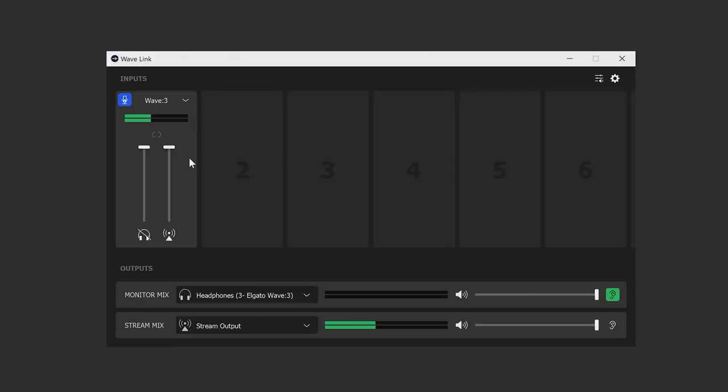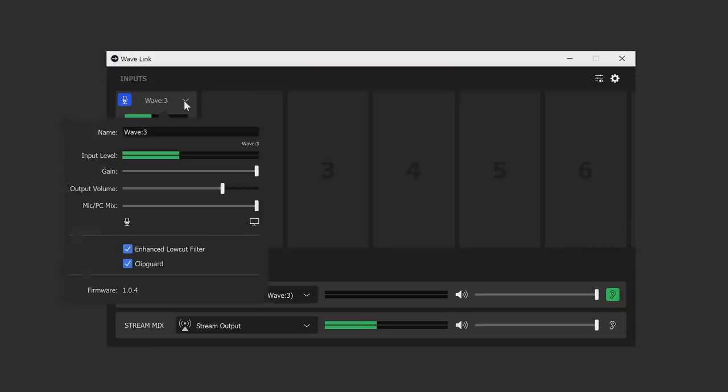Clip Guard is the first of these features and it prevents you from clipping the audio on the microphone by detecting screams. I used to do a lot of radio work on a local South African radio station and that technology is already built into the hardware in a ton of radio stations. Now it's available to streamers, which is extremely helpful because we're screaming way more than a local radio DJ.